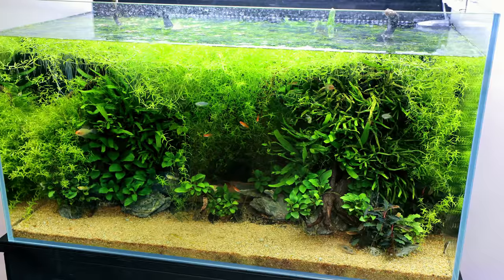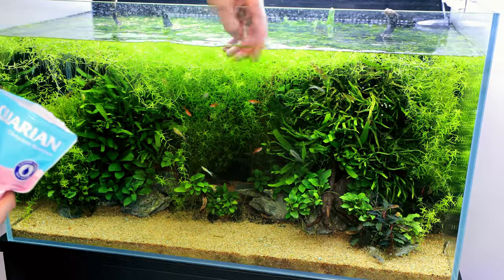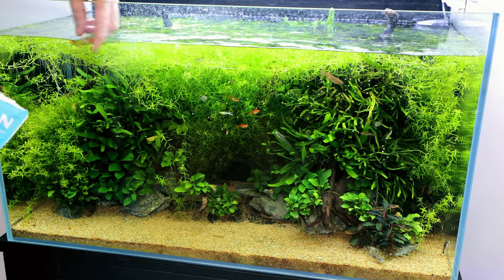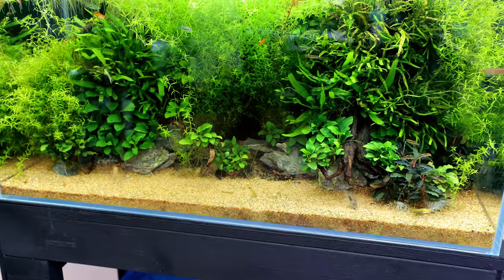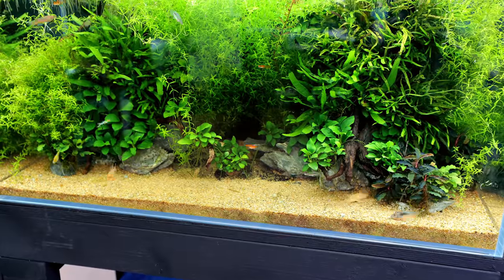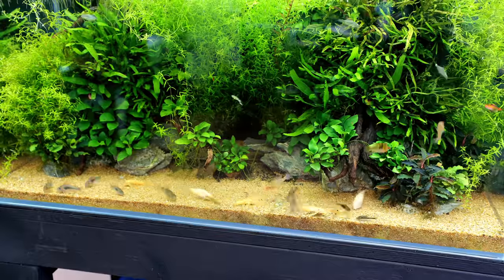I'll sprinkle the pellets. A lot of the other fish will try to get them as well, but once they fall through the pearlweed — which I need to trim back — they go right to the bottom. Now watch how quickly all the cories come. Just a whole flurry of them, they go nuts in the foreground.